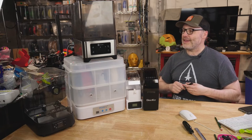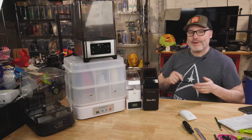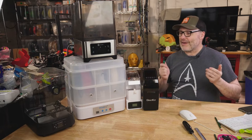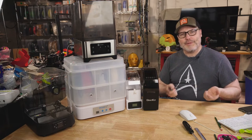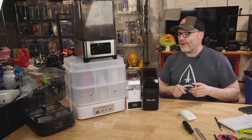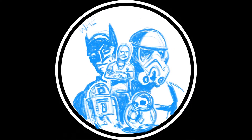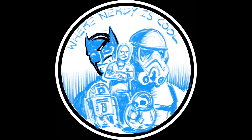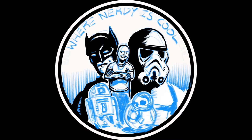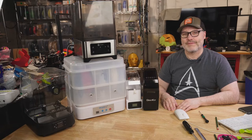Hey guys, welcome back. This time I'm surrounded by a whole bunch of filament dryers — some sent to me for review, some I bought with my own money. Do you really need to use a filament dryer? Under what kind of environments or conditions? What do they do — are they just full of hot air? Let's do this.